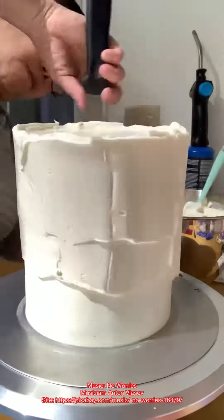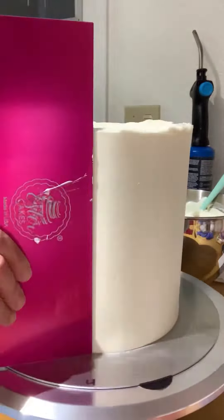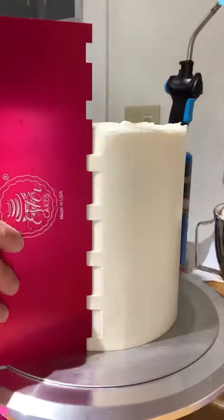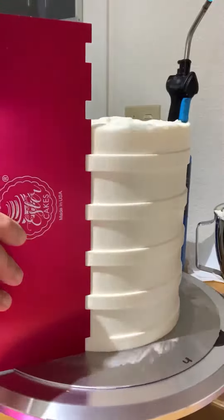Final coat your cake using the smooth hound cake comb from Ester Cake. Comb it right away with the cabana stripe comb from Ester Cake to make the stripe indentation. Freeze it for about 20 minutes or until the buttercream firms up.